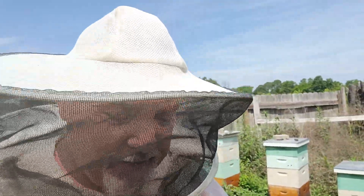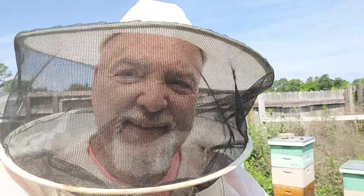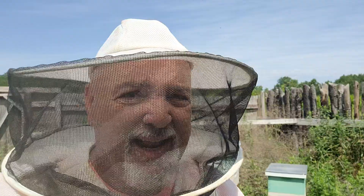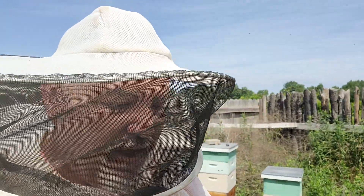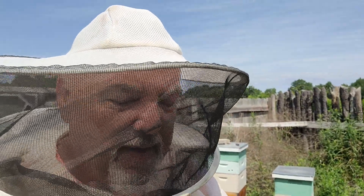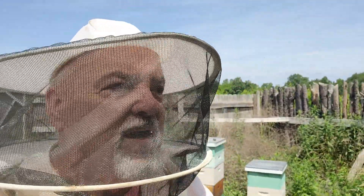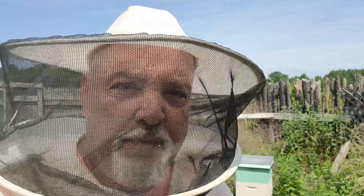Hey everybody, it's the weekend and Dave's at the hives, as you can see from my fancy get up. I'm not doing a whole video today. I got a lot to do and I really don't have a ton of time here, because between this and the garden I'm staying pretty busy right now. I hope you are too.